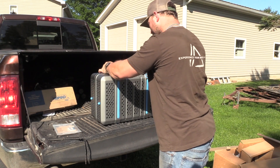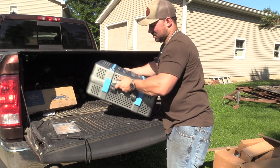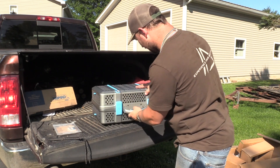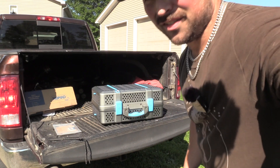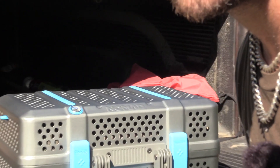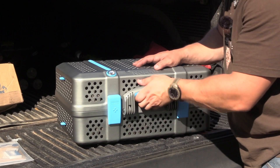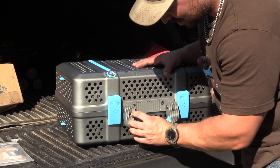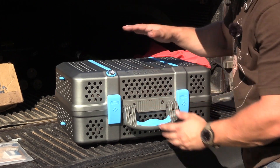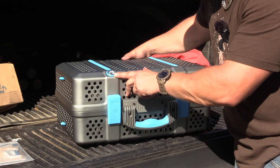The latches are rubber — they've got a rubber coating on them. This thing is sweet. This is really thick, high quality stuff right here. This thing is built to last. You have your temperature gauge right here.